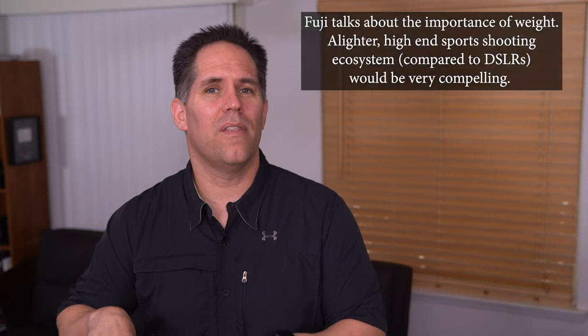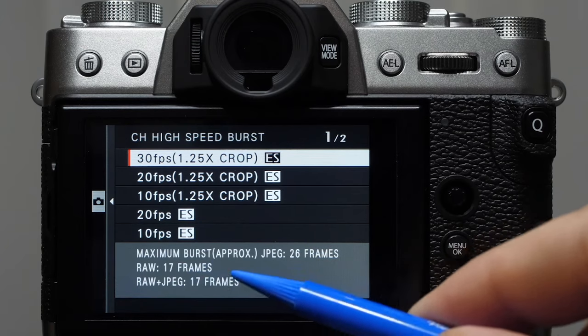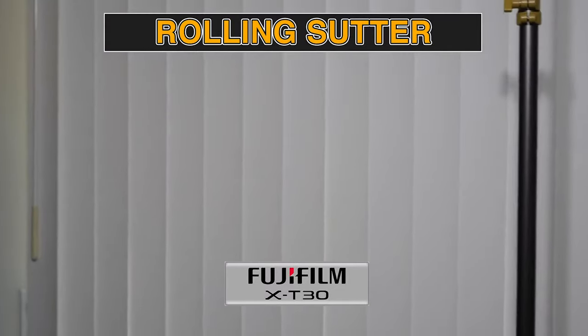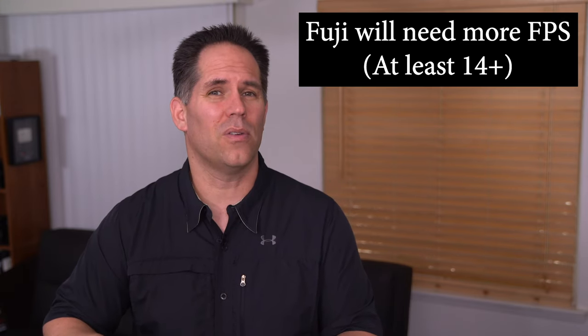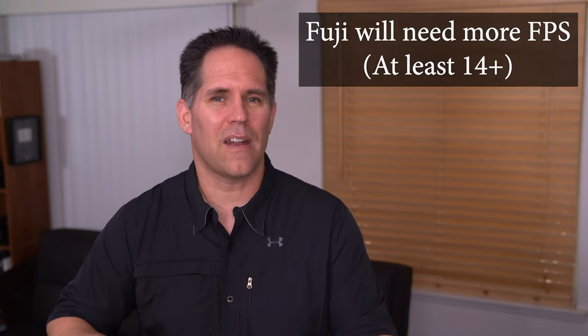We see it in the X-T3 that 11 frames per second is no problem. But there is a limit — a lot of sports shooters want 12 or 14 fps, or in the case of the Sony A9, even more. I personally don't feel Fuji has a camera in that range. What about the 20 and 30 frames per second on the X-T30 and X-T3? Those are electronic. They have problems with rolling shutter the moment you start panning. It's hard to classify those as professional-grade 20 or 30 fps. To be compelling enough for a Canon or Nikon shooter to abandon the 1DX Mark II, the D5, or the upcoming D6, it has to get into the 14 frames per second range.